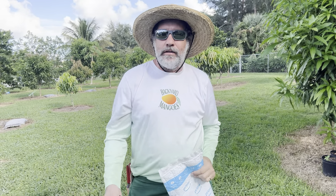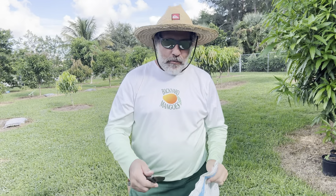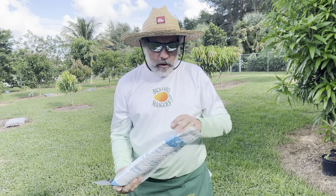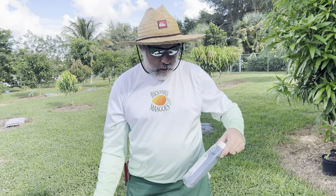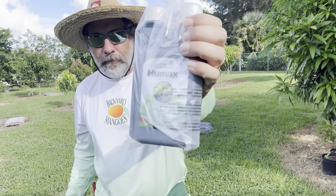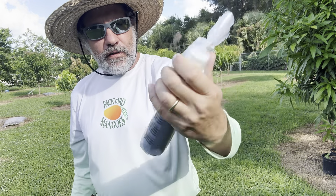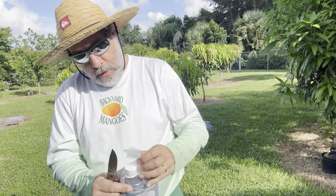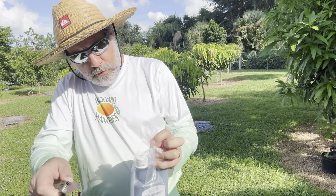Good afternoon, my name is Vence from Backyard Mangoes. I'm always ordering different products to try, and this is Humax from Safer Grow. I'm not endorsed — I wish I was, I could use the money. I'm a public school teacher down here in South Florida.